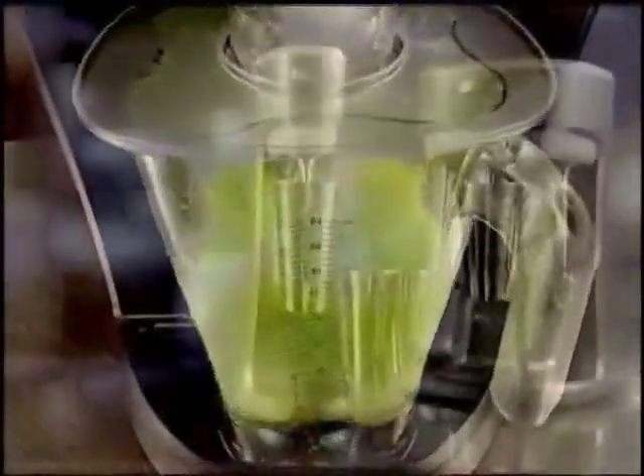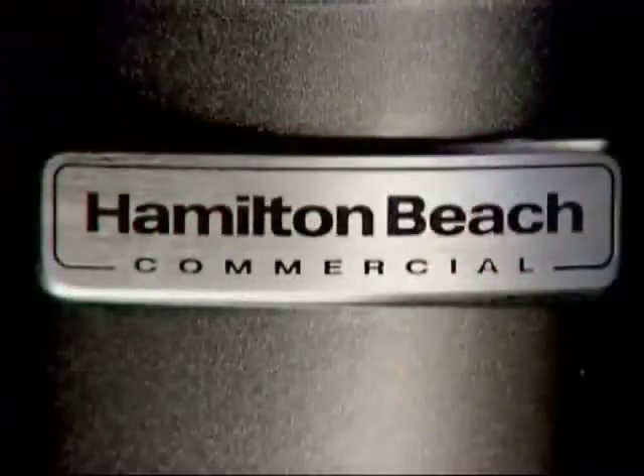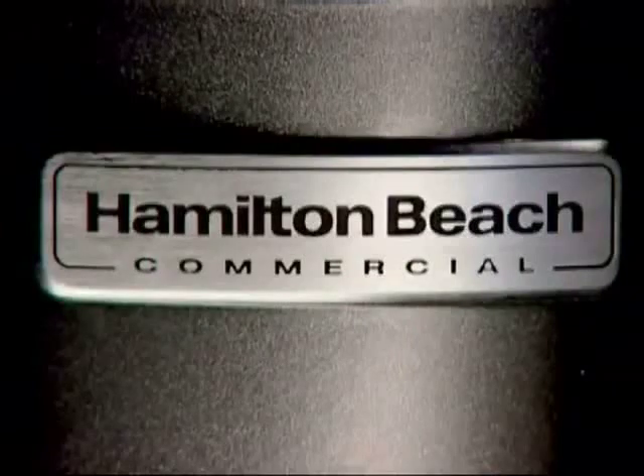Exceptional performance, built to last, excellent service. Hamilton Beach Commercial — always there, always durable.